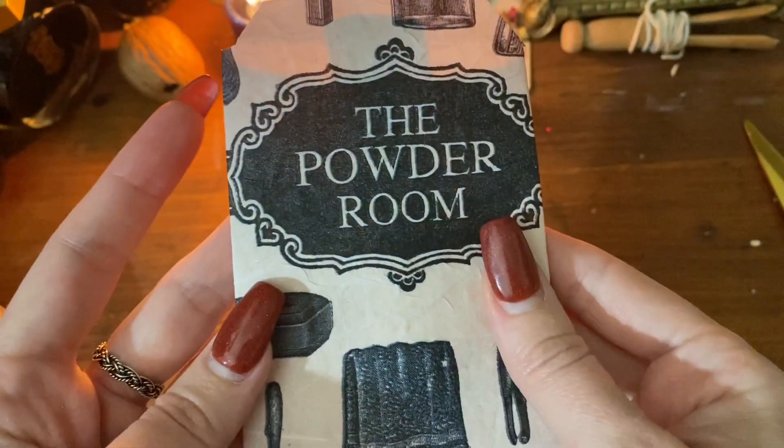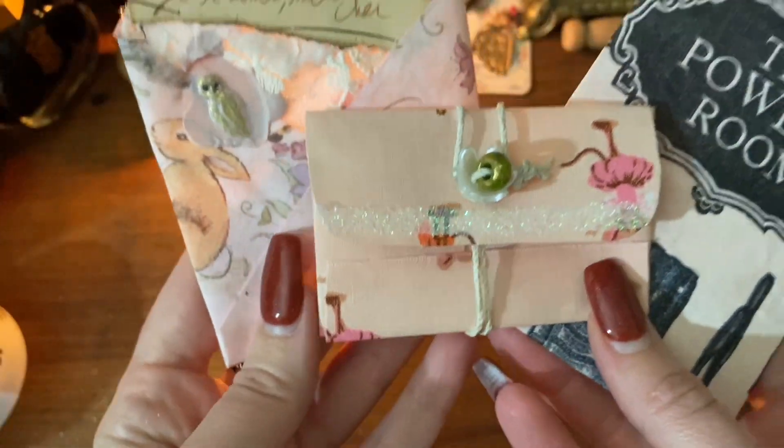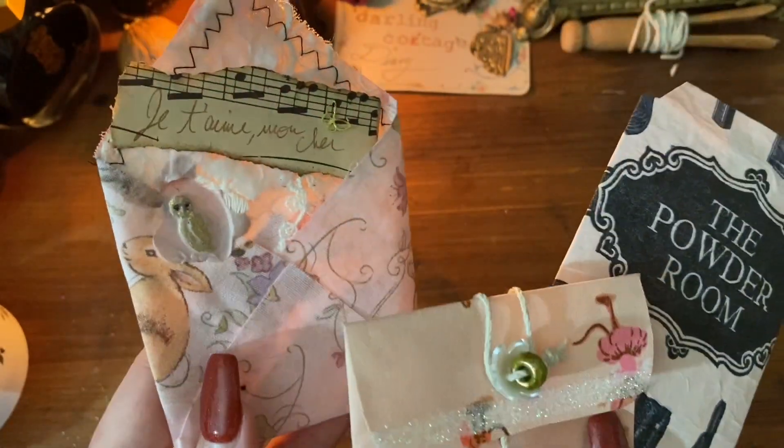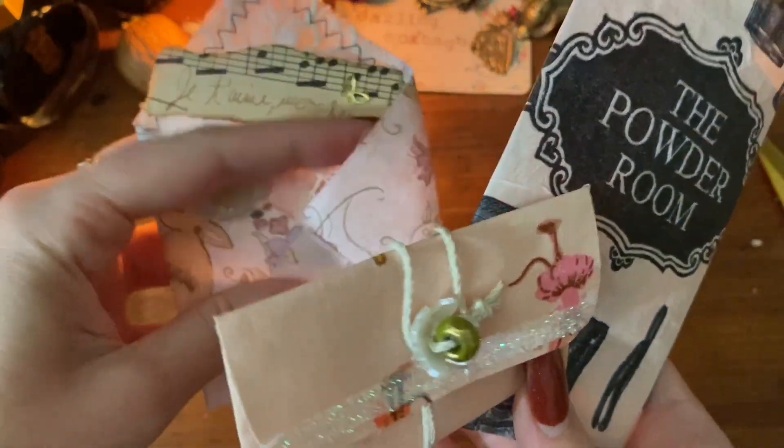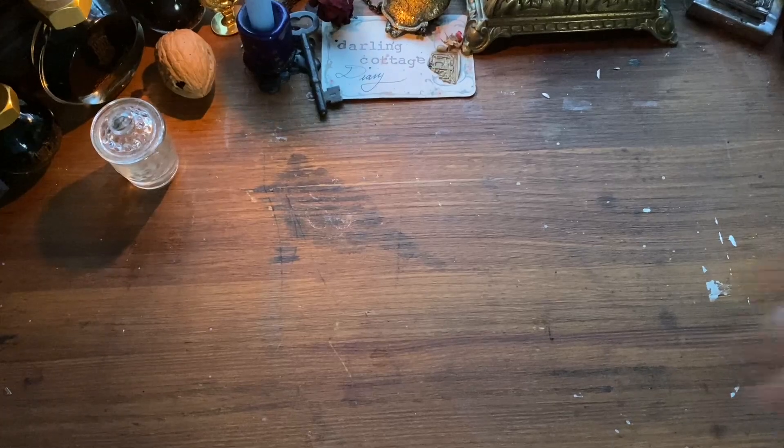Hi friends, I'm Ashley and welcome to Darling Cottage Diary. Today we are making three different styles of mini envelopes. You can use them for gift-giving, for tags, for pockets, for little pieces of memorabilia in your scrapbook or in your art journal. So let's get started.